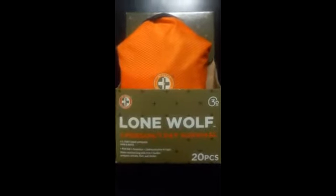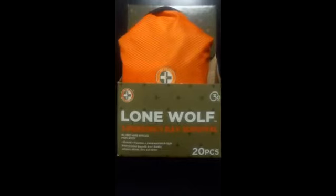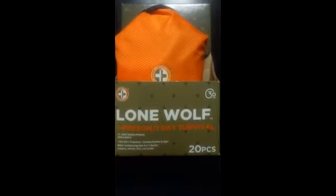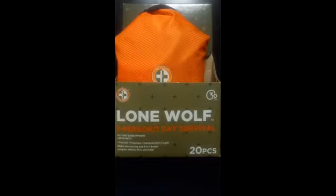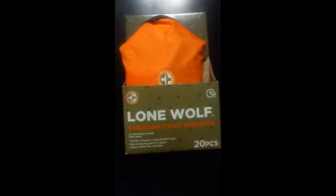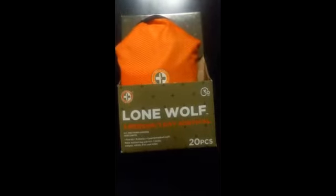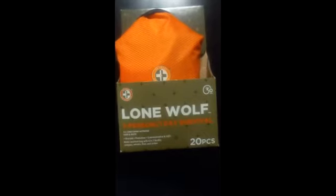Hey everybody, CEO Prepper here for the Survivor's Edge. I saw this at Walmart — I was going to try and get that 'Be Ready Bag' a while back before they discontinued it. There's enough videos on that kit already, so if you want, just type in 'Be Ready Bag' and you'll find it on YouTube or elsewhere. But this one is the latest one they came out with.